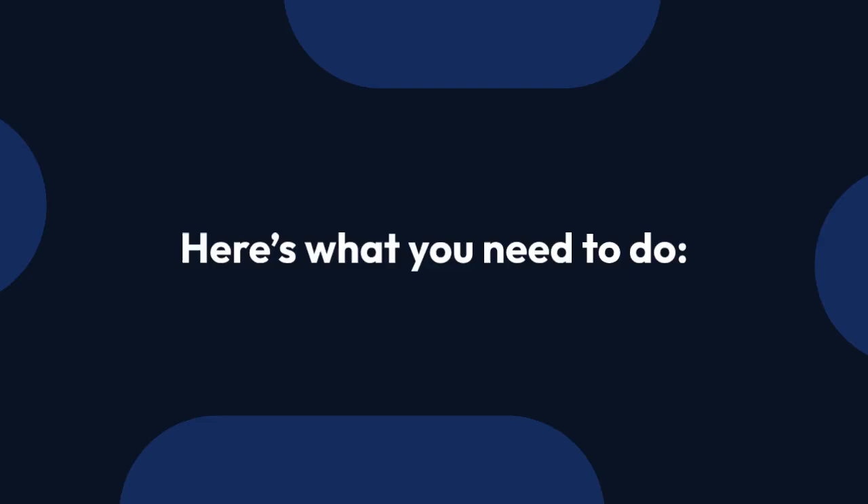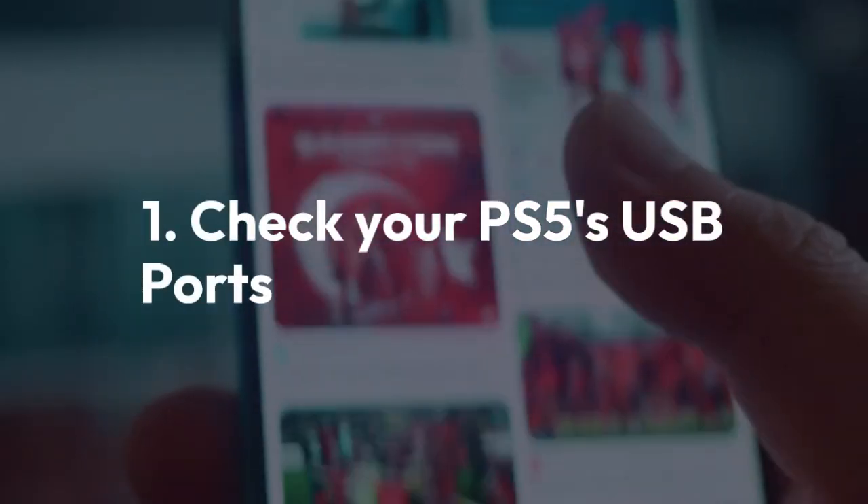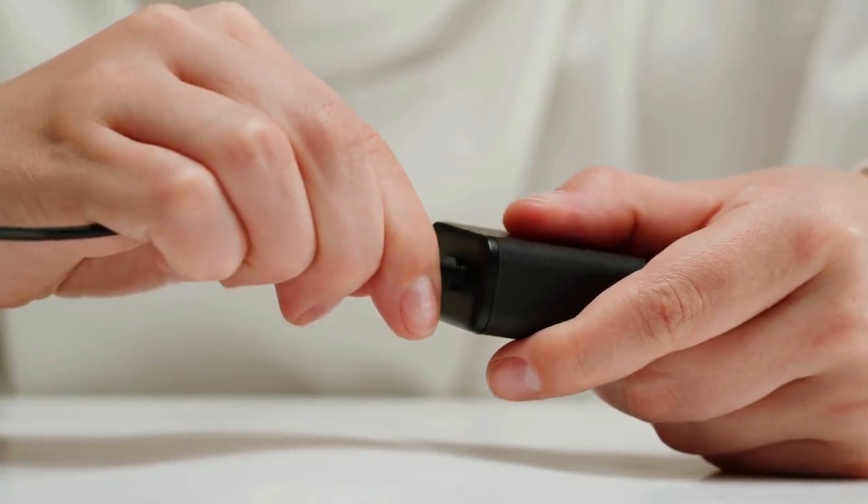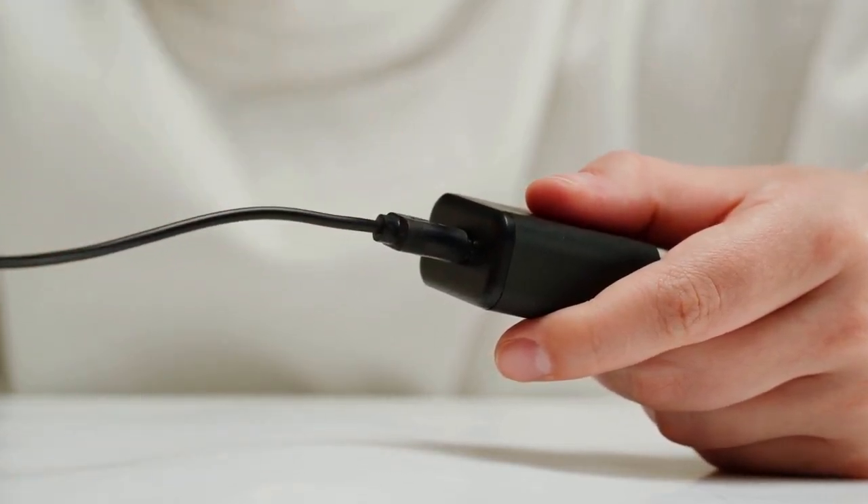Step 1: Check your PS5's USB ports. Ensure your PS5 is turned on. Locate the USB-A ports on the front or back of your console — either will work.